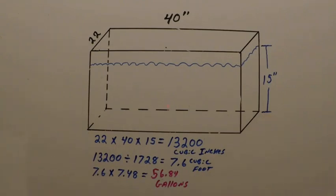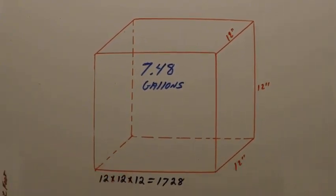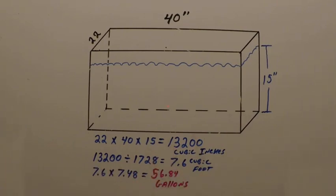13,200 cubic inches. Now, you take those 13,200 cubic inches and divide it by 1728. What the 1728 is: 12 times 12 times 12 — it's one cubic foot, so one cubic foot is 1728 cubic inches. So 13,200 divided by 1728 comes out to 7.6 cubic feet of water. Then it's just basic math: 7.6 cubic feet times 7.48 gallons per cubic foot comes out to 56.84 gallons.